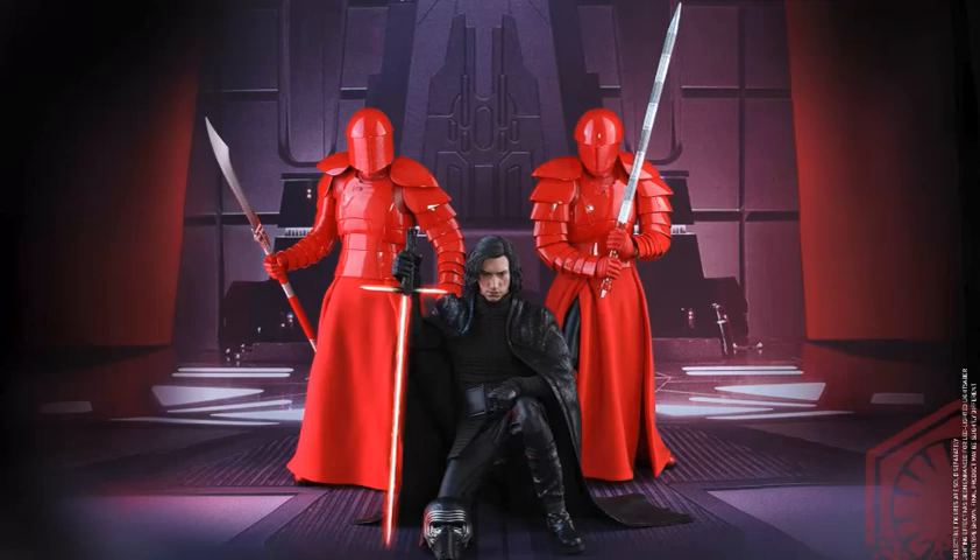So there you go, that's my thoughts on the images of the Praetorian Guards from The Last Jedi Hot Toys photos. Let me know what you guys think of these, and thanks so much for watching!